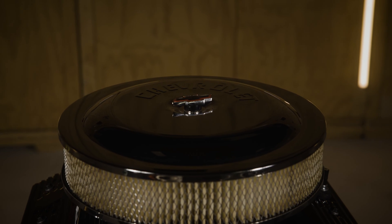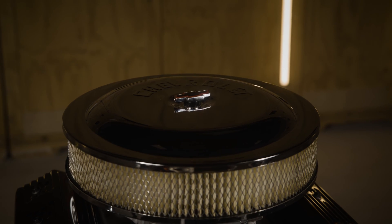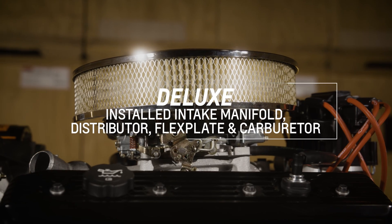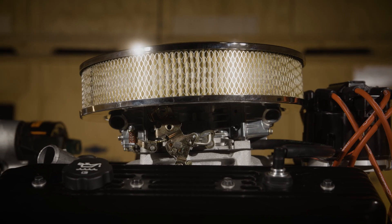Next up, with the SP350 deluxe, like the name indicates, it comes with a little more to ease your installation. Upon opening the crate, you will find an intake manifold, distributor, flex plate, and a Holley 4-barrel greeting you. That's four fewer parts to worry about.